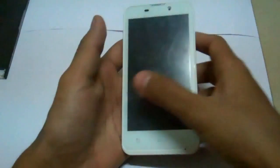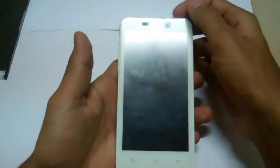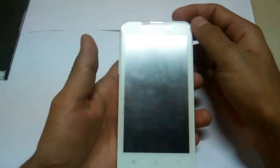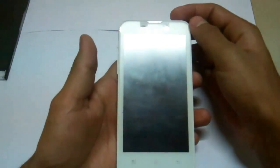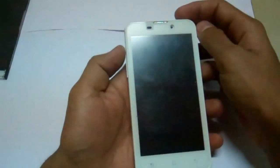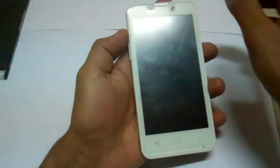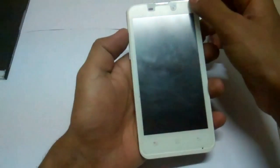Hello everyone, my name is Mahoma Shaqib from MasterTech. Today I am going to show you how to install a ROM in the i1n4.3h. It's a ROM and it's a hybrid as well.